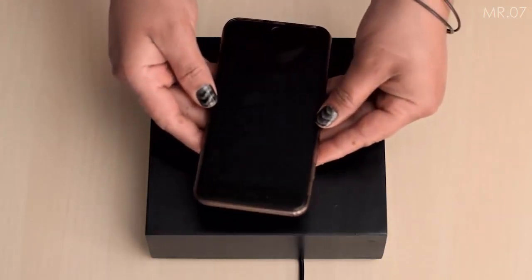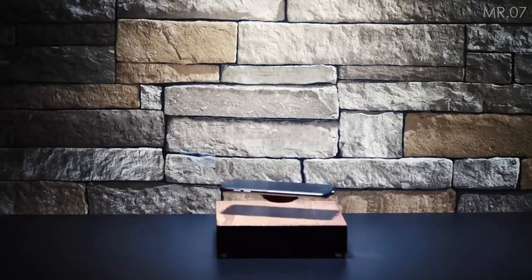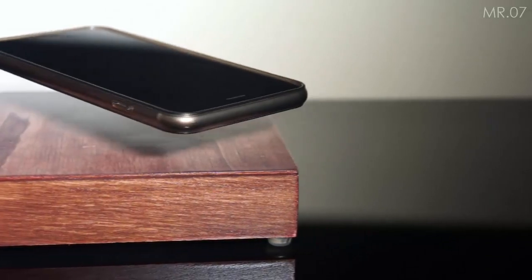Hey, what's up guys, Sopnail here back with another video. Today we will have a look at a wireless levitating charger. So without any further ado, let's begin.